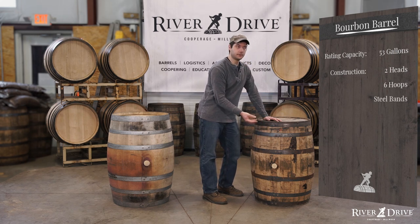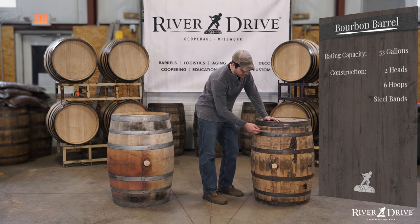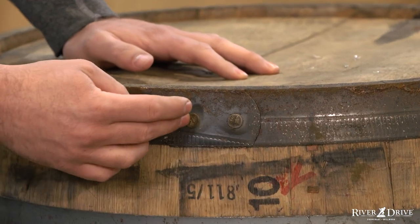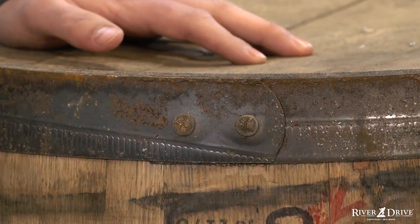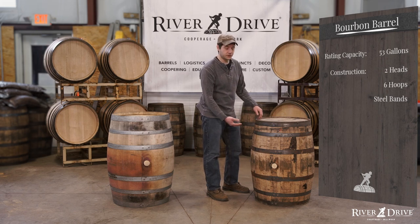These bands are just regular steel, so if they're exposed to the elements or water they will rust over time. We're also going to see on the rivets that hold the bands together, there are sometimes initials from the cooperage that initially made them. Of the six bands that are on the barrel, there are actually three different sizes, and two of each.